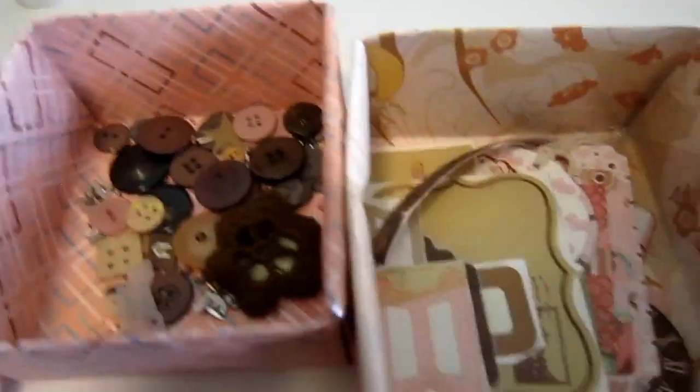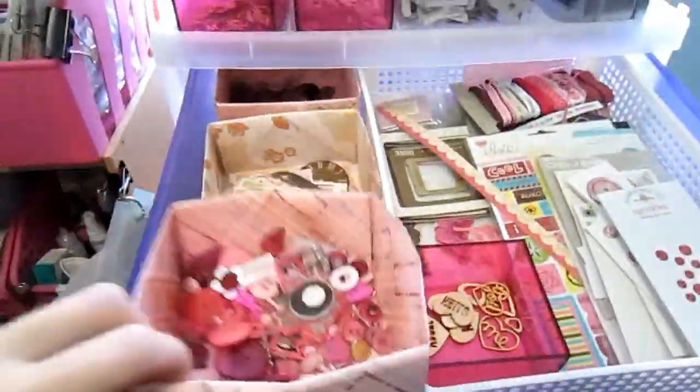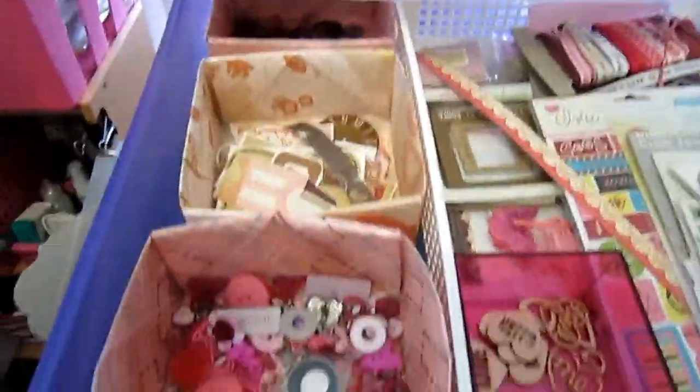In the third little box I have my die cuts. Because I can only fit three boxes, I've got pink and brown in here together. I've got tags, stickers from packets that are just about empty — I'll cut apart the stickers and put them into colours. And then they just go here in the drawer. It fits three lots of these boxes pretty well.